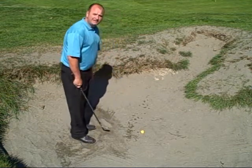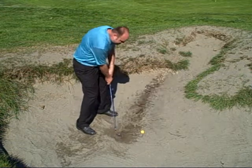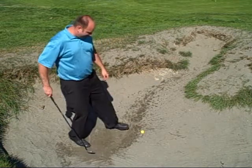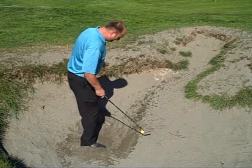Most golfers, when hitting this bunker shot, tend to aim deadly straight at the target, or even slightly right, and drop the club straight into the ball, decelerating. That's actually completely opposite — we want to accelerate through the golf ball and aim open to the target, or left.